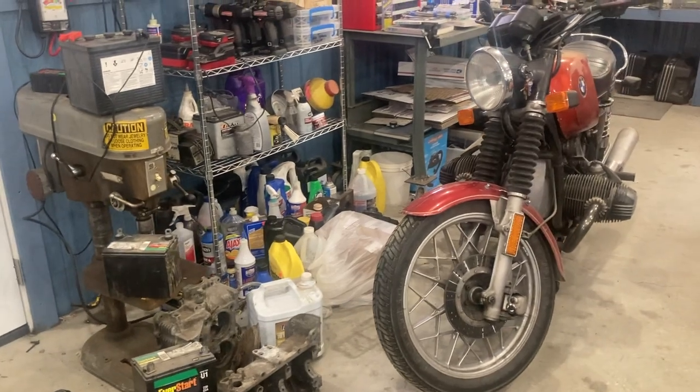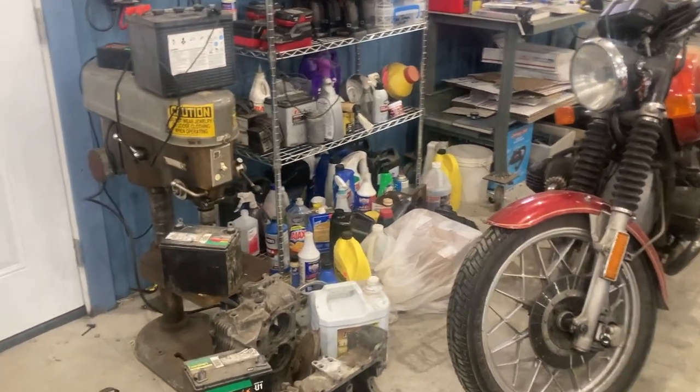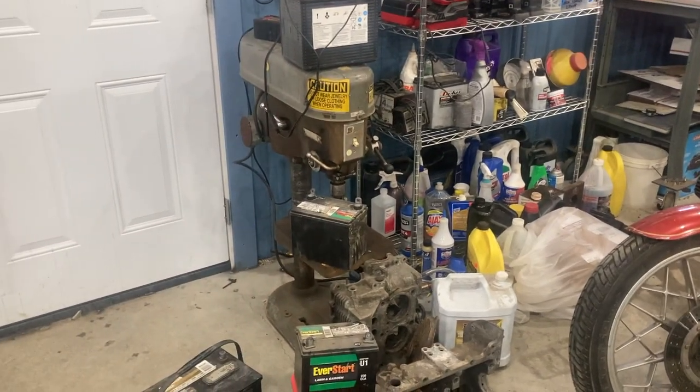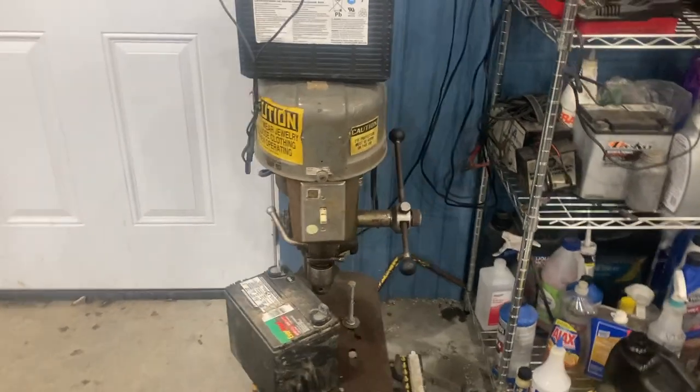Welcome back to the main machinist channel. I've got a big mess over here, and I'm going to clean this up today. I'm also going to reclaim this Rockwell drill press that I've had.